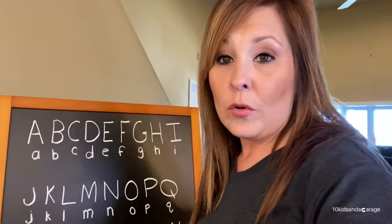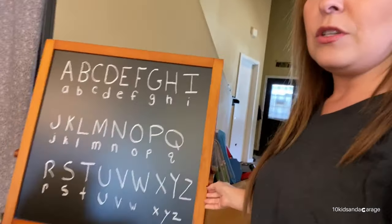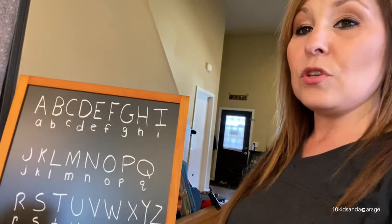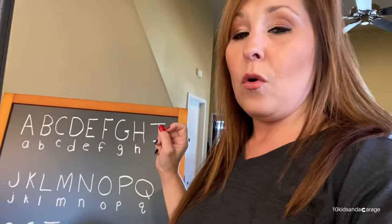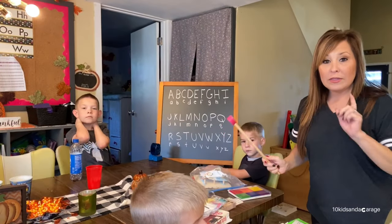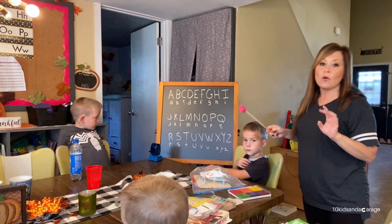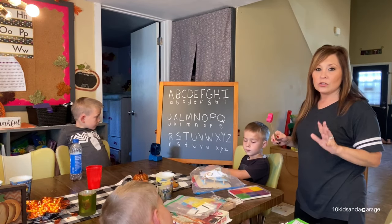A lot of you guys know that I got this chalkboard at Hobby Lobby, and the reason I wanted to get it is because I'm able to leave stuff like this up. So we are going to go over with Nash, Lachlan, and Declan and see if they know their letters. Okay, I think you guys can kind of see what I'm doing from here. We're going to just go over a little bit — we're not going to do the whole thing. I just want to give you guys really quick ideas.